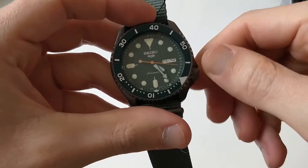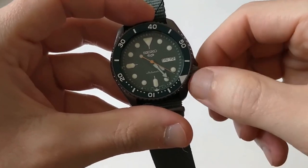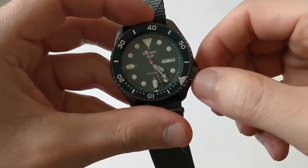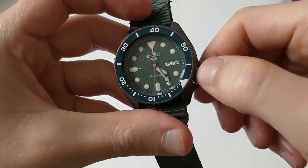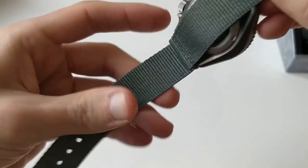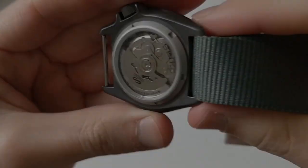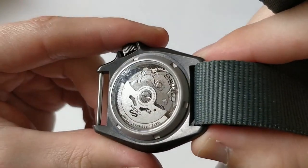What is the feeling of the movement? The winding is typical of a 4R movement — it's pretty smooth, actually very smooth, and it feels reassuring. Now let's see that movement through the caseback. It's a 4R36.